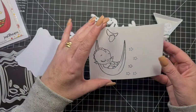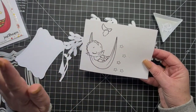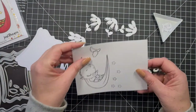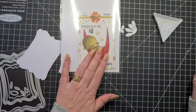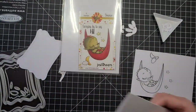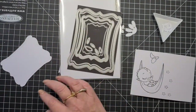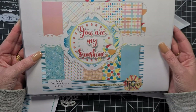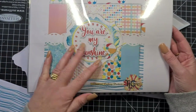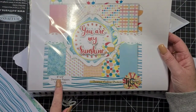I might run it through my Brother ScanNCut to cut out all the little stars and everything else. I've stamped this with Memento Tuxedo Black. We're mostly going to use Dreamer and the Daisy, but we've also got the 'You Are My Sunshine' six-by-six paper pad.